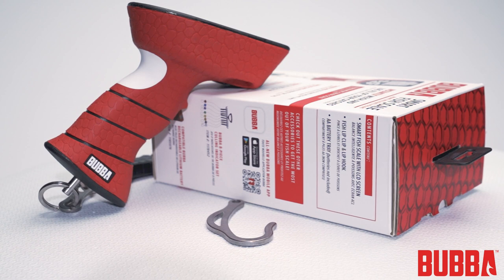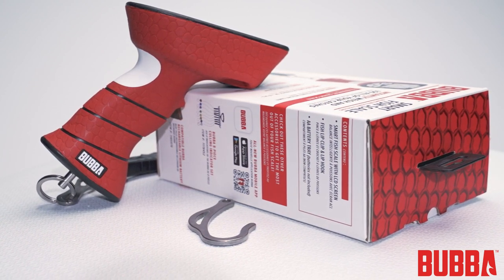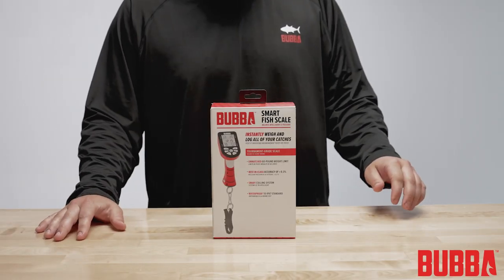Welcome to this tutorial on using the Bubba Smart Fish Scale. This video tutorial will provide a quick and easy guide to walk you through the essentials of using your new Smart Fish Scale. Let's get started.